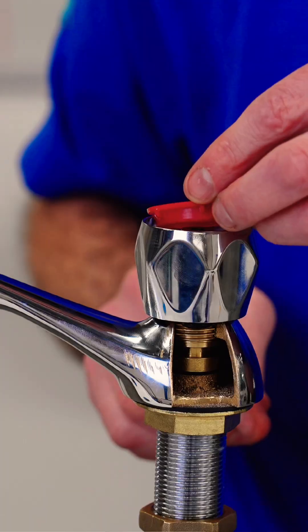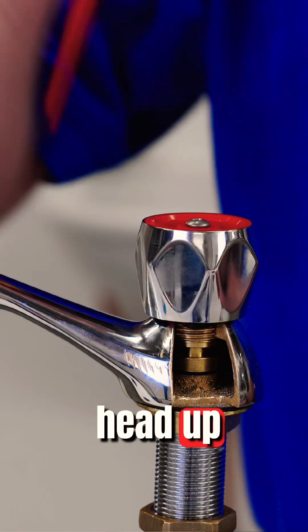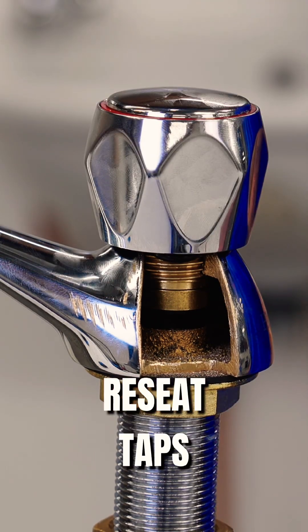Once it's all fine, I put the indicator on, put the screw back on, tighten the head up, and then put the dust cover or cap on top. And that is how we re-seat taps.